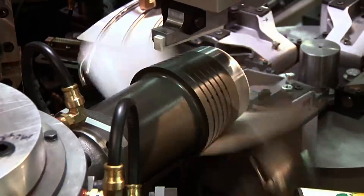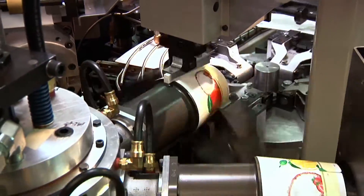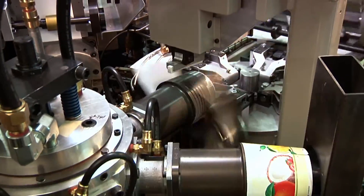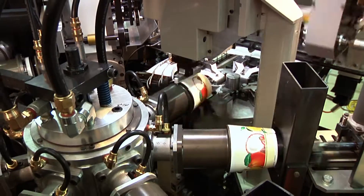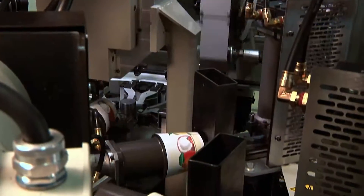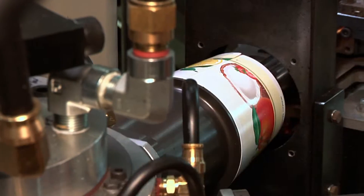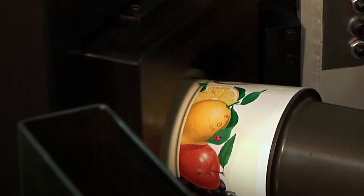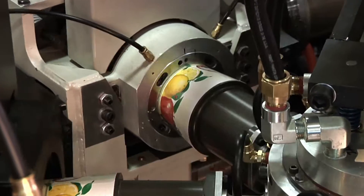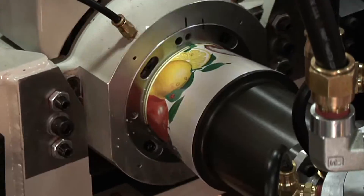The bottom blank moves to the folding station where the sidewall blank is wrapped around the mandrel and sealed by the seam clamp. The seam clamp releases as the mandrel indexes away from the folding wings. The wrapped sidewall remains firmly in place on the mandrel, held by vacuum. Two heat stations prepare the bottom and sidewall blank for forming and sealing. The bottom is turned inward at the roller incurl station, and the finish station completes the bottom, producing a double seal which is strong and resistant to leaks.